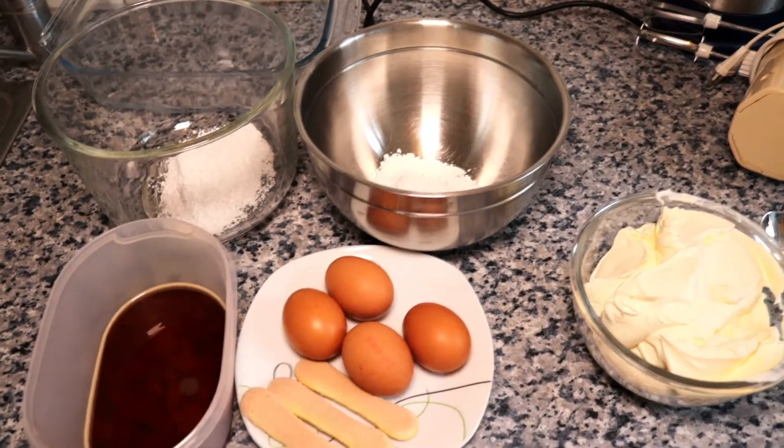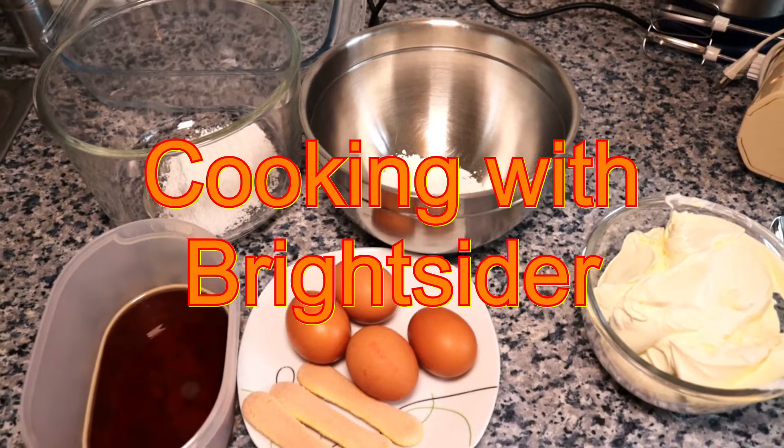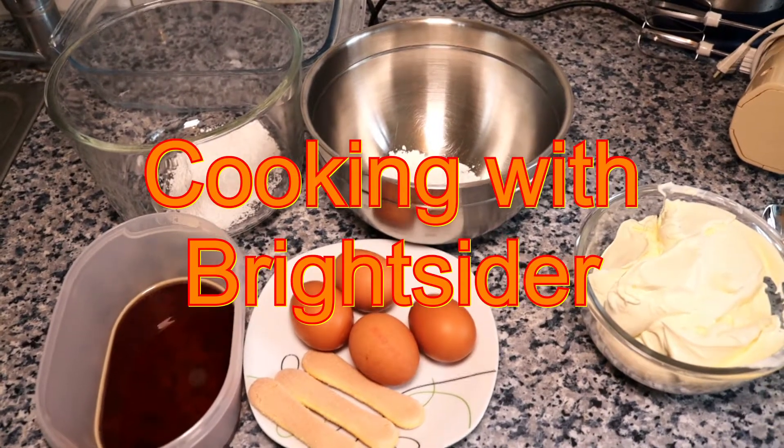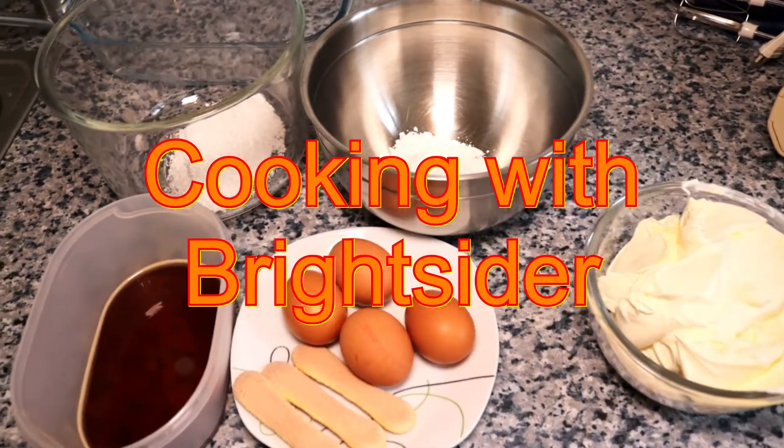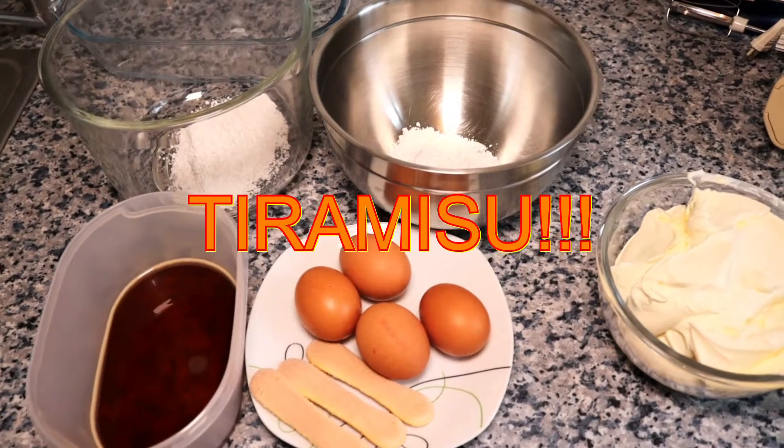Hello and welcome, my dear friends, to today's episode of Cooking with Bright Side Eye. Today we're going to make some tiramisu, or something like that.